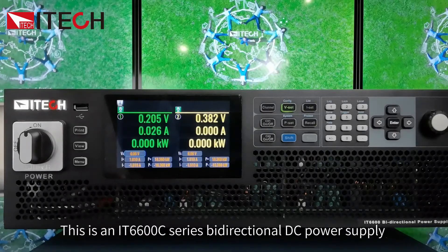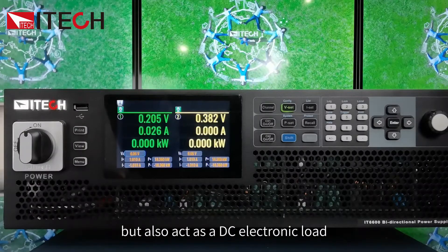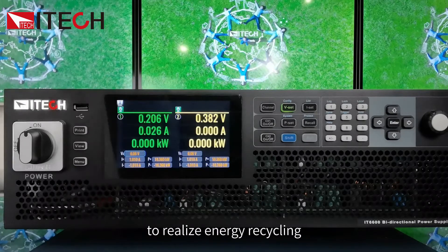The IT6600C series bi-directional DC power supply can not only output power as a DC power supply, but also act as a DC electronic load, absorbing power and feeding it back to the grid to realize energy recycling.